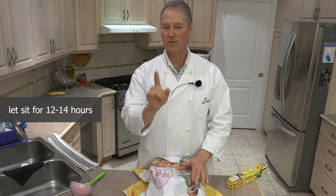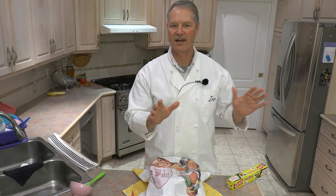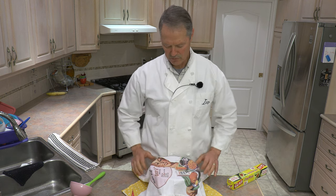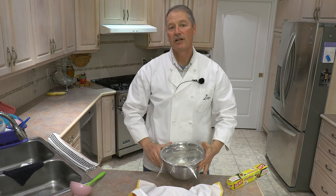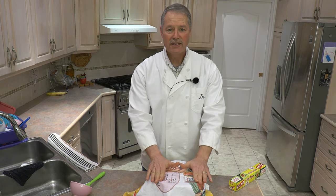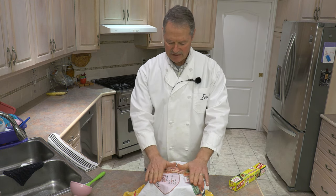Now it sits for 12 to 14 hours. If you can't manage that window, you can go up to 16 hours and you'll still have a fantastic loaf of bread. But you want at least 12 hours — at least that 12-hour slow rise with this dough. It's just going to rest overnight. You can leave it on the counter, put it in your oven, or put it in the microwave if you want to tuck it away. Basically just on the countertop for 12 to 14 hours.